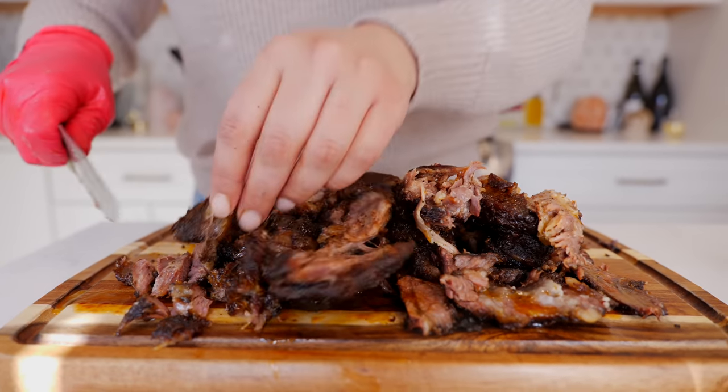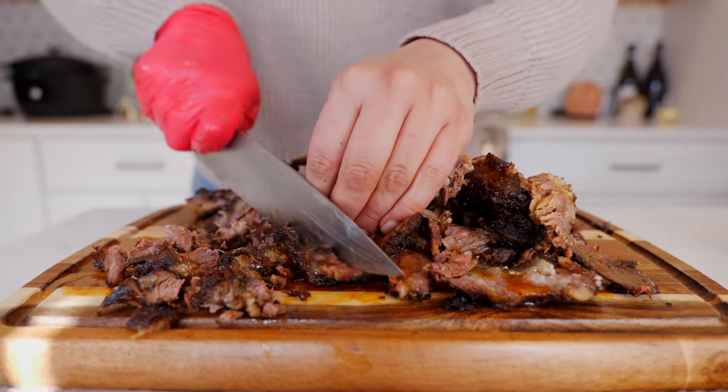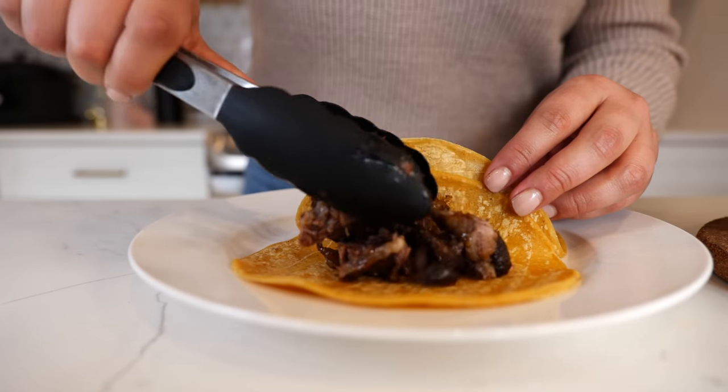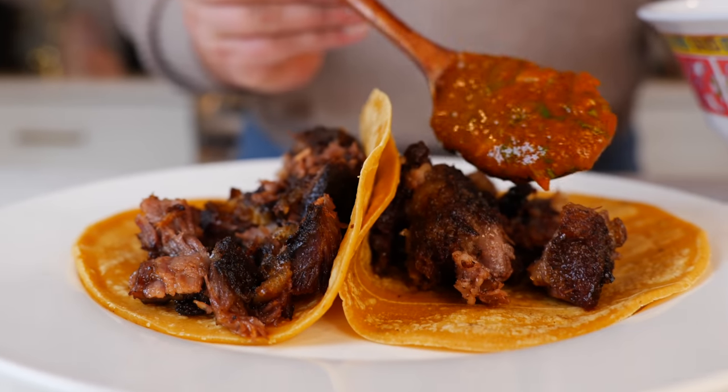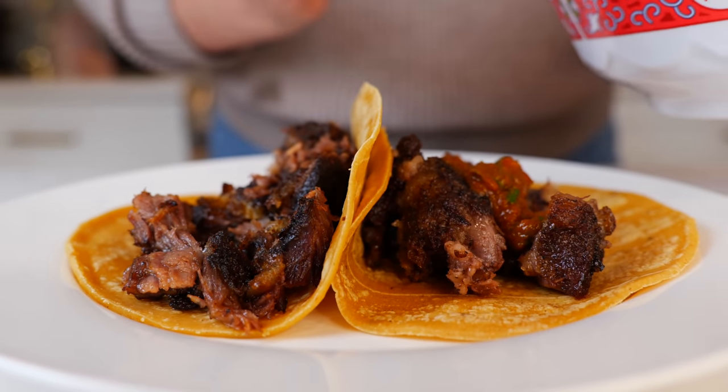When you're working with ribs you're better off just chopping them up so that you have enough for your whole family. With just a few ingredients you can make some amazing Mexican street-style tacos right in your oven.